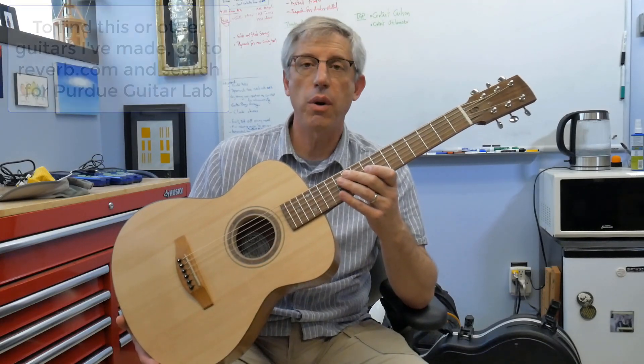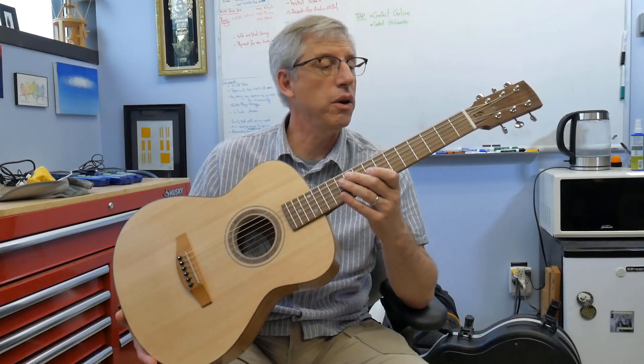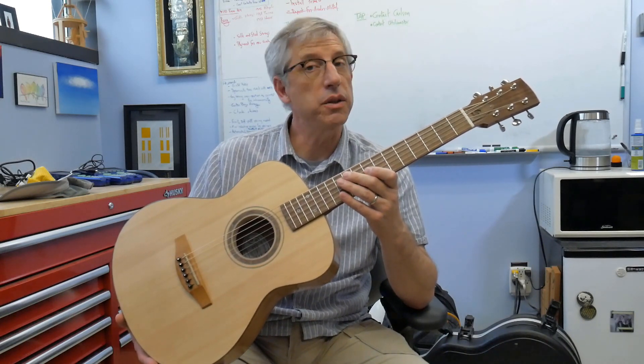So depending on when you're watching this video, the guitar may have sold already. But in any case, I hope you enjoyed hearing about my new guitar, and I hope you stay tuned because there are more coming.